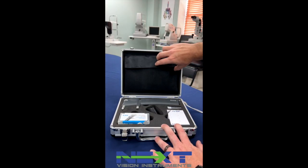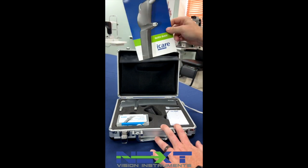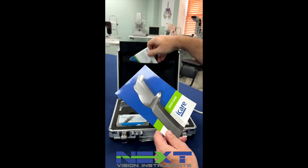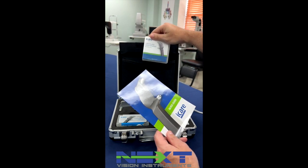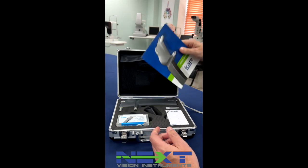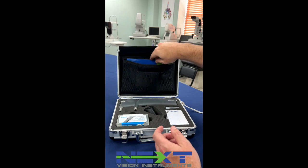In the top of the pack here of the case, it gives you a little quick guide. There's a USB with the user's manual and maintenance. You can look at that to tell you different features of the eye care.